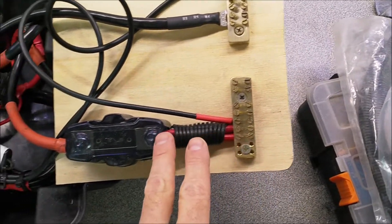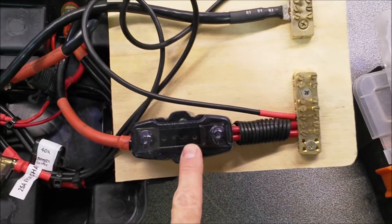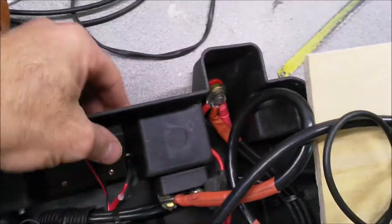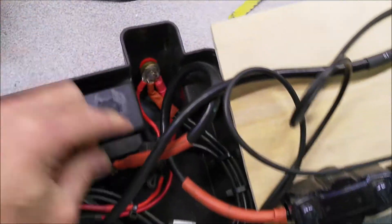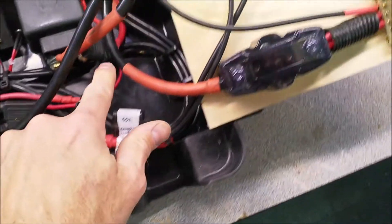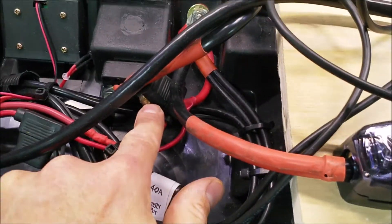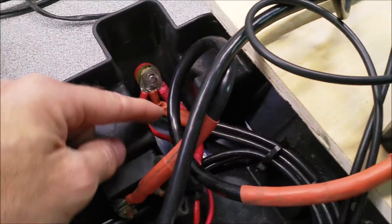On the discharge side we're coming through an 80 amp fuse. Through that fuse we go to an on/off isolator switch on the front. Out of that isolator we have two cigarette sockets — one on each side — fused separately with a 20 amp fuse in each. Out of the isolator we also come to the output studs on the front, which are only fused by the 80 amp fuse.